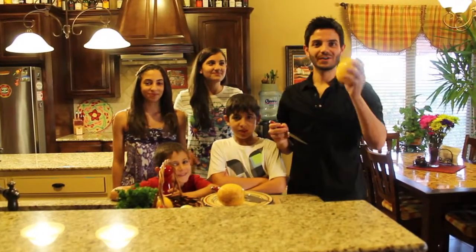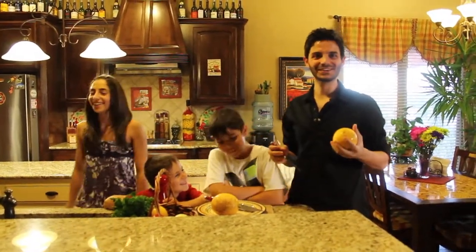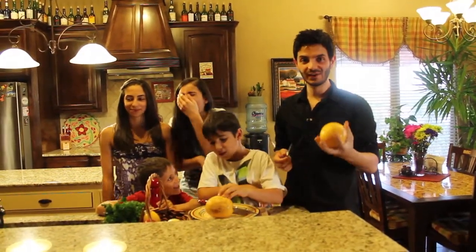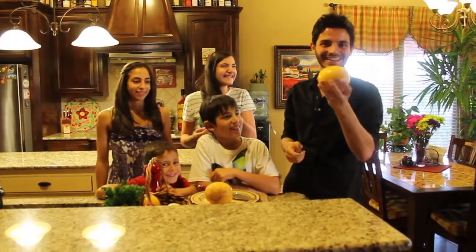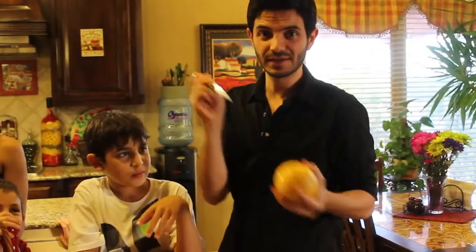We're making spaghetti squash today with Mediterranean meatballs. This is going to be a fusion of a North American ingredient — spaghetti squash — and meatballs made like a kefta recipe. It's going to be a really interesting dish and I'm sure you guys are going to really enjoy it.